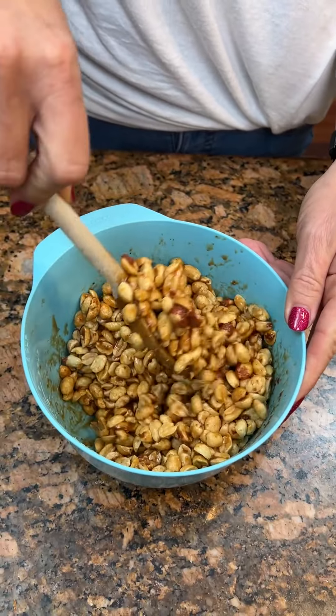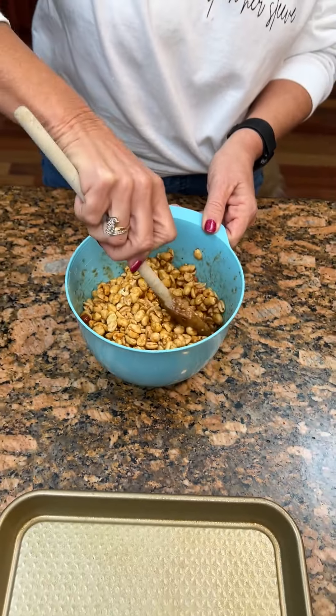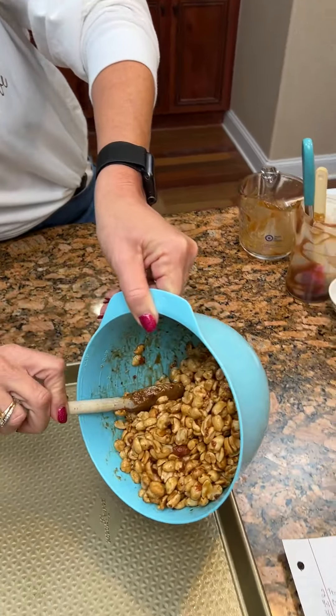I've got about an 11 by nine pan here. Once you see they're all kind of evenly mixed up, you're going to pour it on your pan.